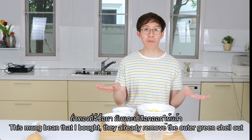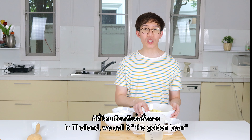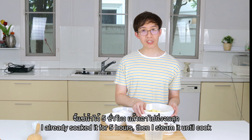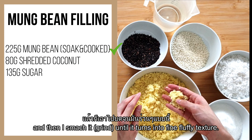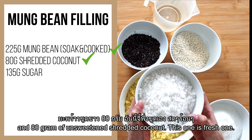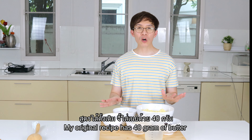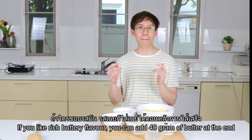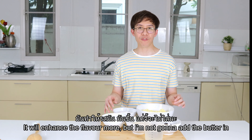This mung bean I bought already has the outer green shell removed. In Thailand we call it the golden beans. I already soaked it for five hours and then steamed it until cooked, then smashed and ground it into a fine fluffy texture. I also have 80 grams of unsweetened shredded coconut — this is a fresh one — and 135 grams of sugar. My original recipe has 40 grams of butter; if you like a rich buttery flavor you can add it at the end to enhance the flavor.